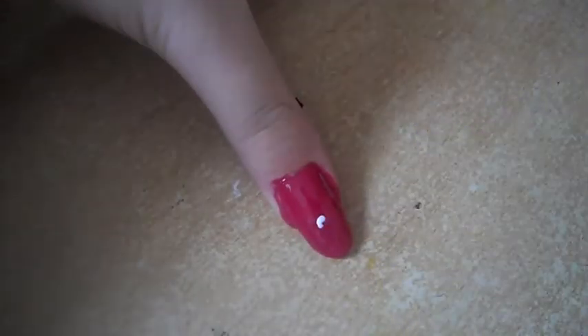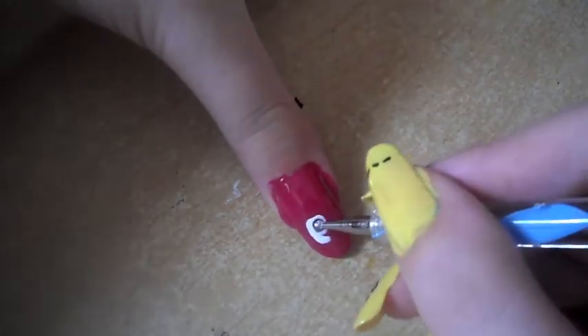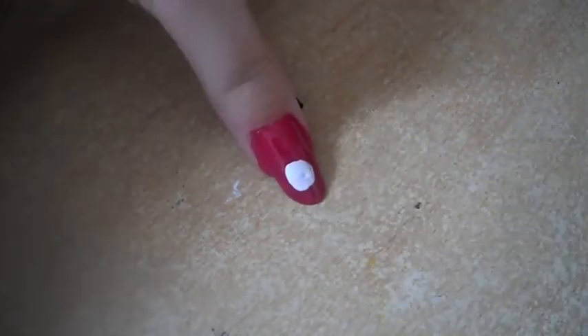Now that's done, we're going to use a bigger dotting tool to make a white circle first. This is going to be the head of our pig rabbit. Make it as big as you like, then add the ears.